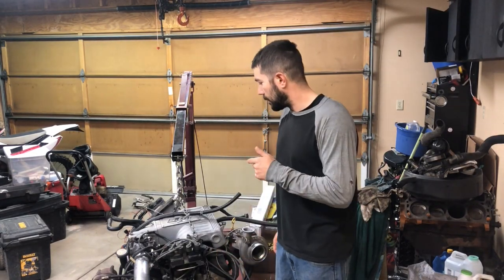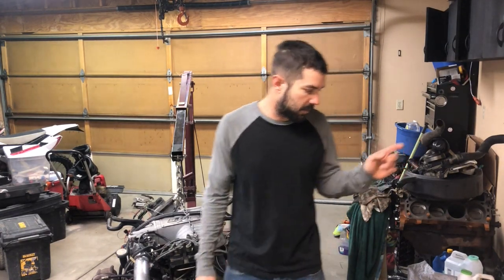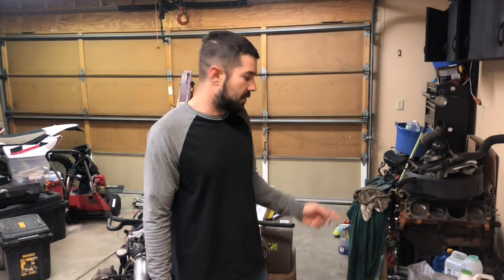Welcome back guys. I've got some more stuff to share with you today. We're going to revisit the 500 horsepower 302 and what the story is with that. I'm getting a few questions about some of the wiring stuff, so I've got something to show you guys for that. Also the transmission and clutch info. My garage has changed a little bit, so I wanted to show you some of the progress here. Let's get right into it.